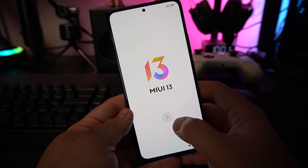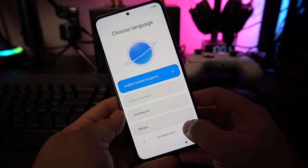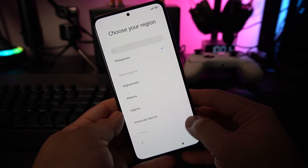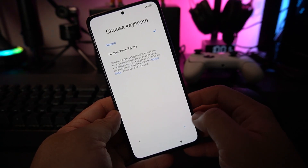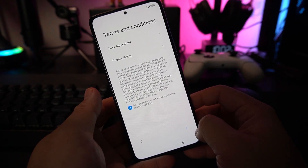For the first time startup, press the button to continue. Select your preferred language — mine is English — and input your country, mine is the Philippines. It will try to set its region, so wait for a while. Then you can choose Gboard as your keyboard, and just say yes to the privacy settings.